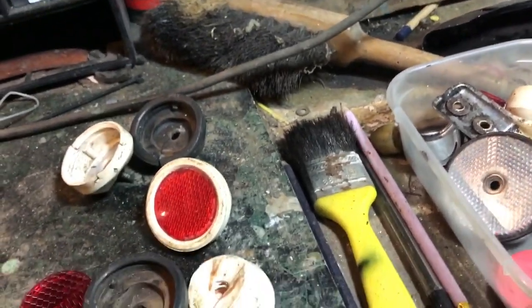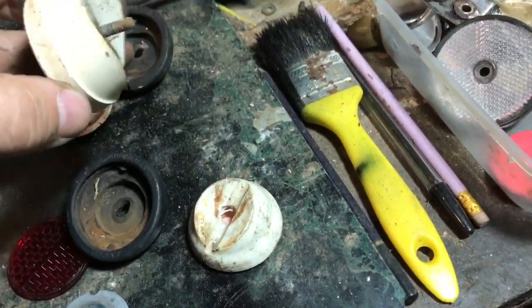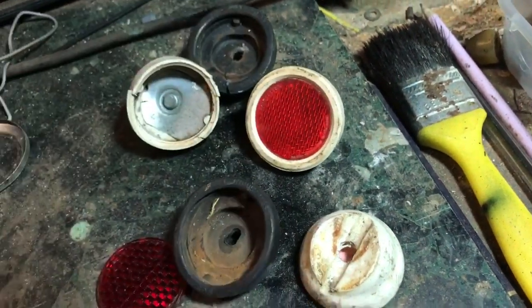Here's something you might be interested in from old English bicycles: mudguard reflectors of all sorts. Your typical mudguard reflector — most of these tended to be made by Sturmy Archer for rally products.